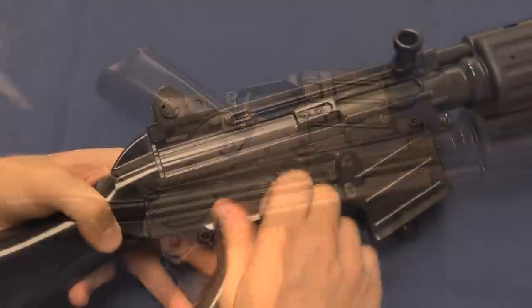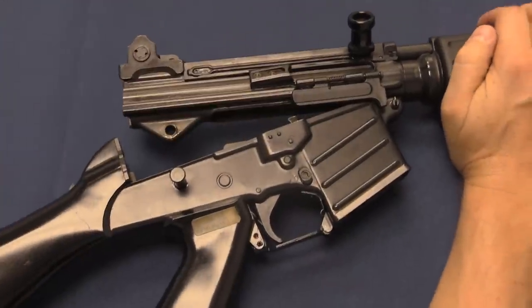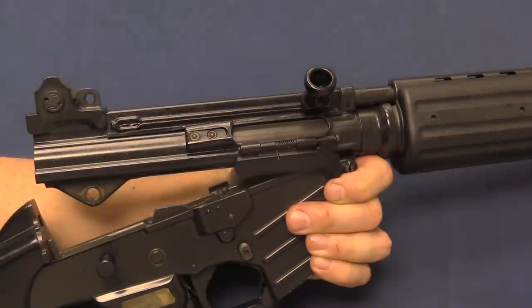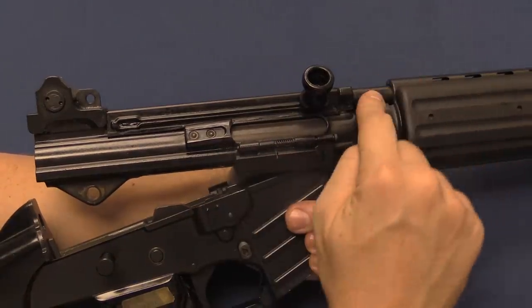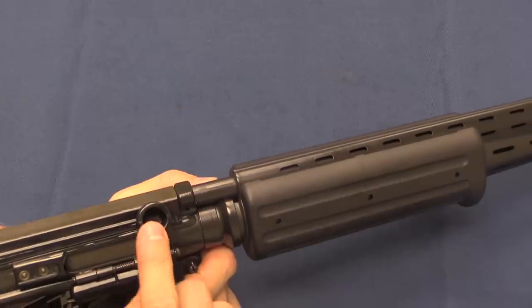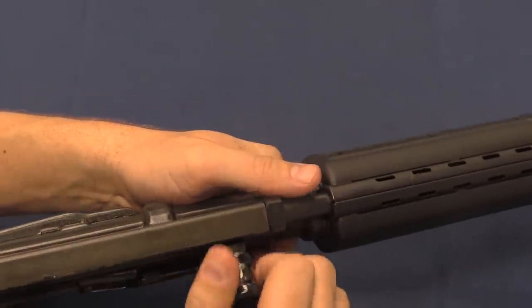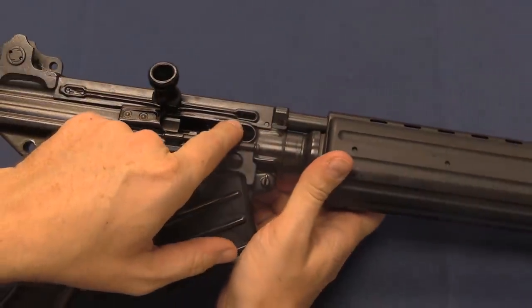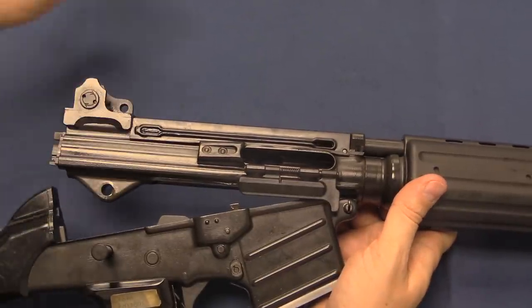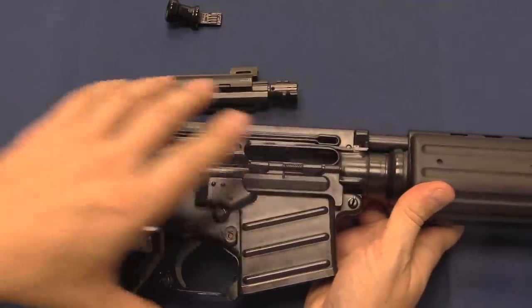We can start that by thumb, then pull the pin out. That allows us to pivot all the way out, and we can pivot the upper and lower apart. You want to make sure the hammer is cocked, so cycle the action first — you need to do that anyway to make sure it's unloaded. Once you have these two pivoted apart, you need to disconnect the charging handle from the recoil spring. We have a short stroke gas piston up here with the recoil spring around it, and the bolt handle connects the recoil spring to the bolt. Pull the handle directly away from the receiver until it snaps and it's disconnected from the recoil spring but still connected to the bolt. We can then pull it to the rear, take the bolt handle out, and the bolt assembly comes out behind it.